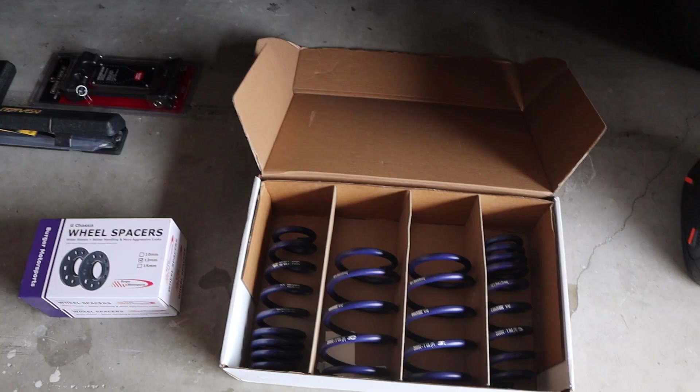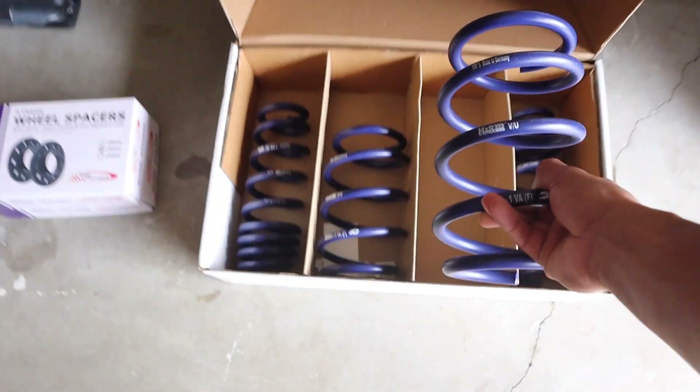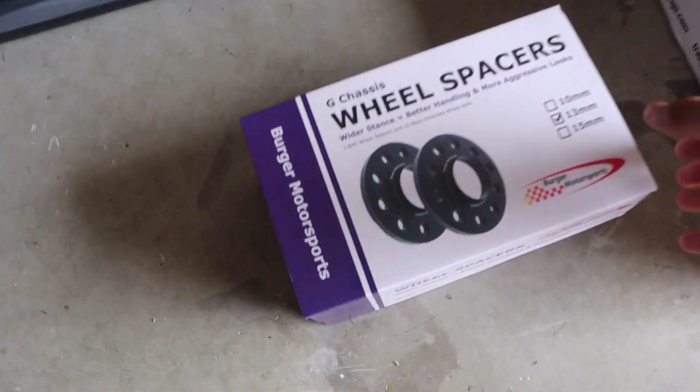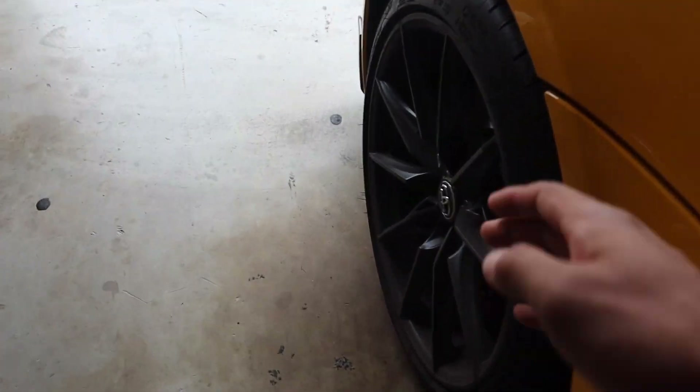We're going to get this down to about two fingers in the back and about the same in the front. We got the H&R springs — I'm lowering about three quarters of an inch in the front and an inch in the back, or vice versa. Then we got 13 millimeter spacers for the front wheels and 15 millimeter spacers for the back wheels, just to give that wider stance.